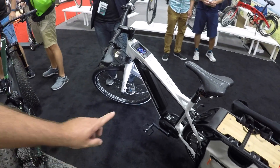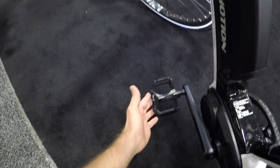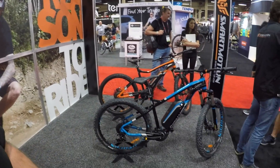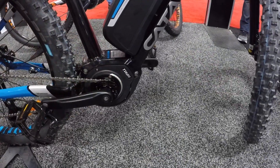Smart Motion noticed many other companies are coming out with the same Bafang Max Drive motor. Not wanting to follow the crowd, they decided to introduce something unusual — why have a full-sized pedal drive when you could have a half-sized one? Chris teases an exciting new development.